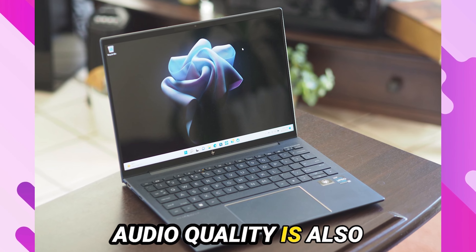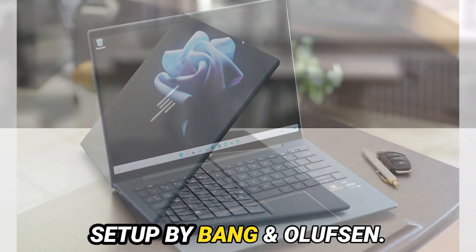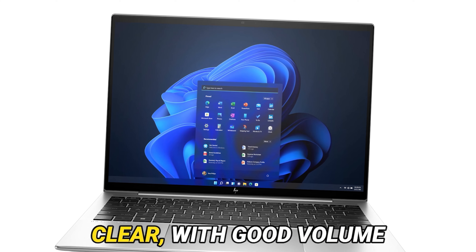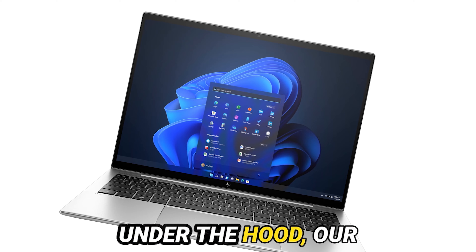Audio quality is also exceptional, thanks to the four-speaker setup by Bang & Olufsen. Whether you're listening to music or watching videos, the sound is clear, with good volume and bass depth for an ultra-portable laptop.